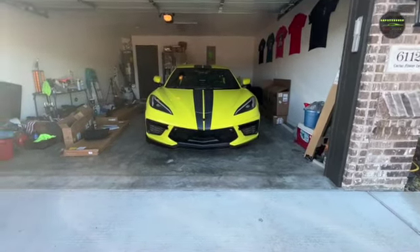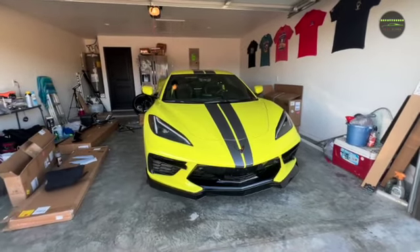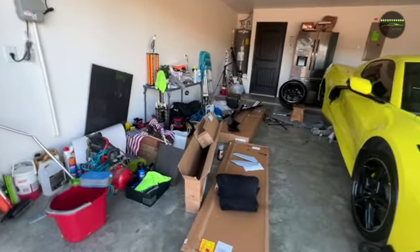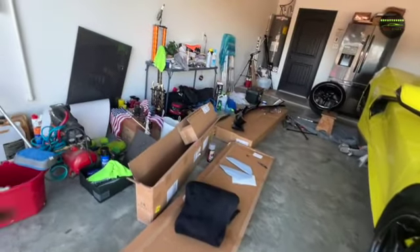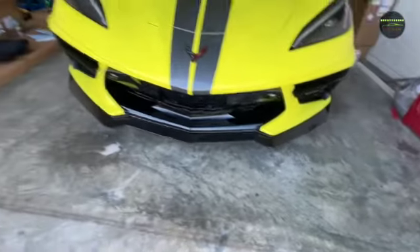Look at this — a beautiful Accelerate Yellow C8 Corvette 2020, pretty much in my garage right now. I'm in the works of doing some stuff on my car. My back wing came in, the front spoiler came in — and as you can see, I got the front spoiler put on a couple of days ago. It's looking really good.